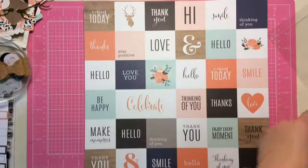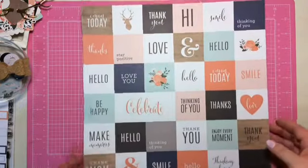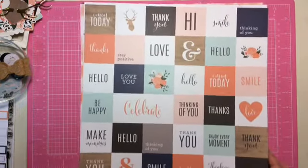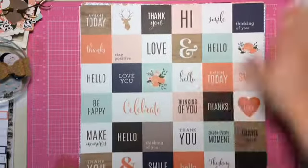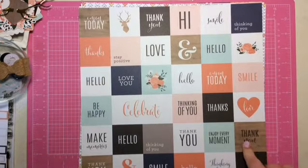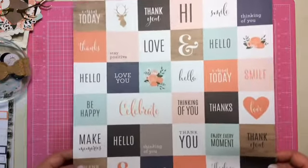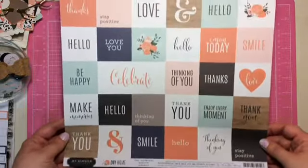Now on to the papers. So this is Jen Hadfield DIY Home. I like these. I like what people have been doing with this collection. They've been popping them out with the circle punches or just cutting them out. I think that's a really neat idea.